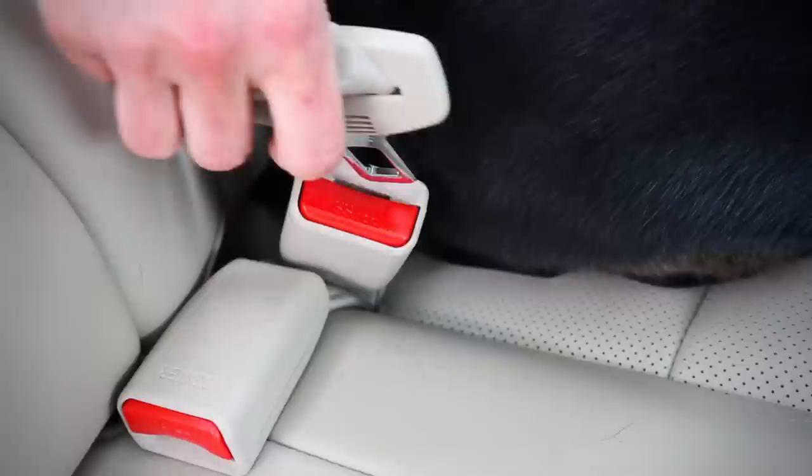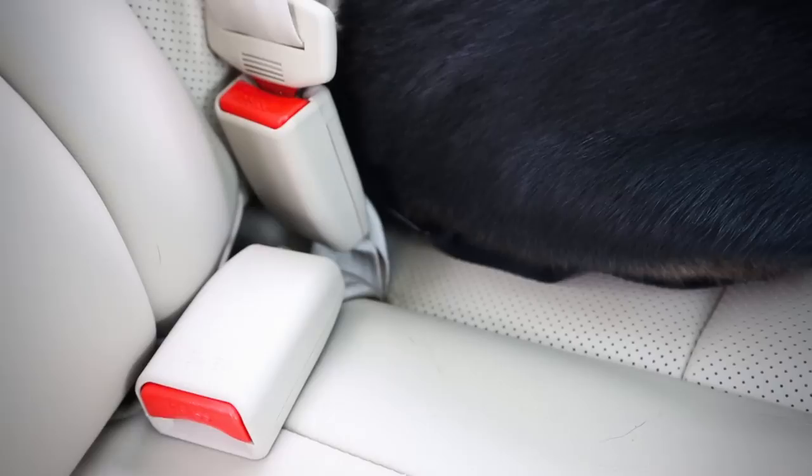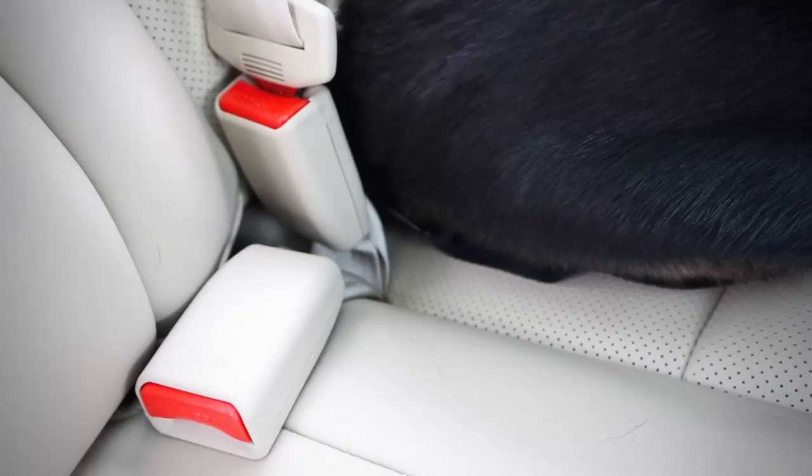Lastly, thread the seat belt underneath the straps where they cross Sydney's back and click it in. That's point number three.